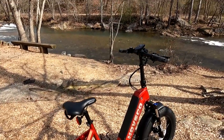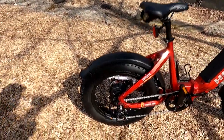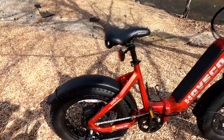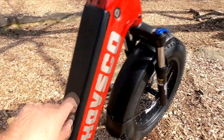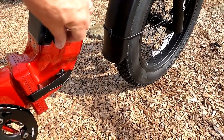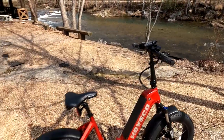A couple more things to share: this motor is a 750-watt brushless motor — 750 watts — and it has a tremendous amount of power. Then we have a 720-watt battery located here. It takes a key to pop it out, but to charge it you don't have to pull it out — it just comes with a charger brick that you plug in right here. You don't even have to remove the battery to charge it. It is a super fun bike.